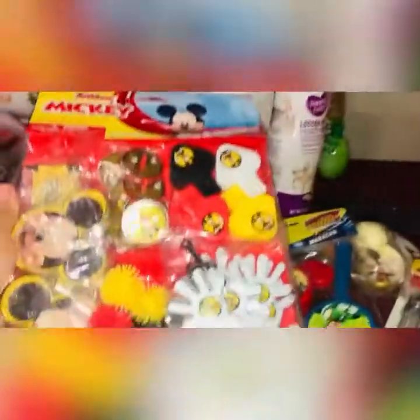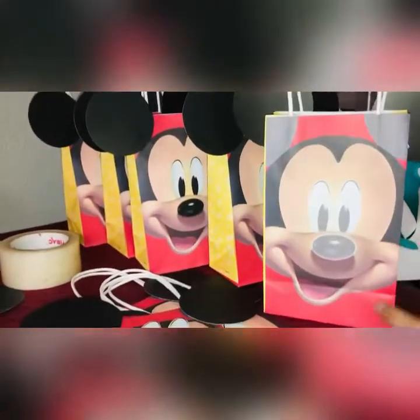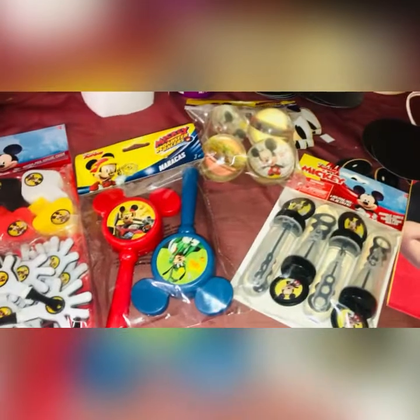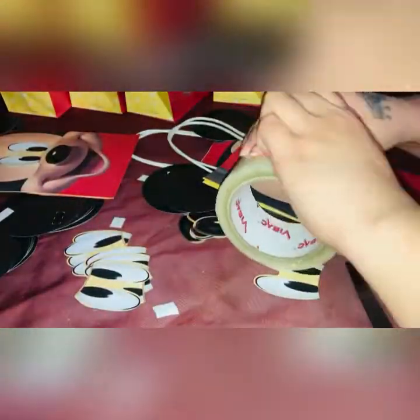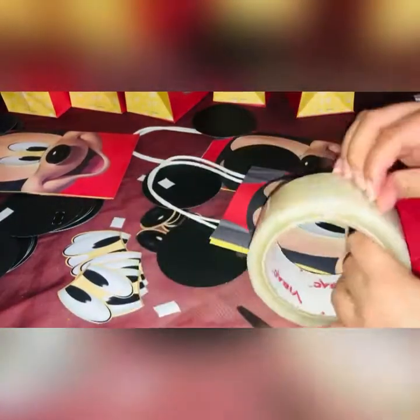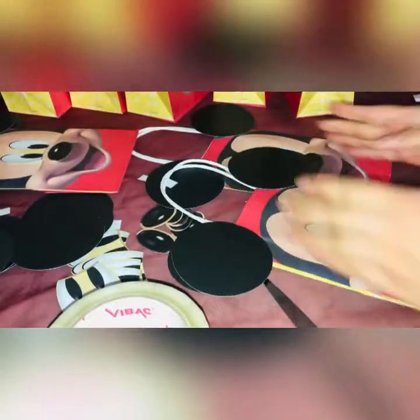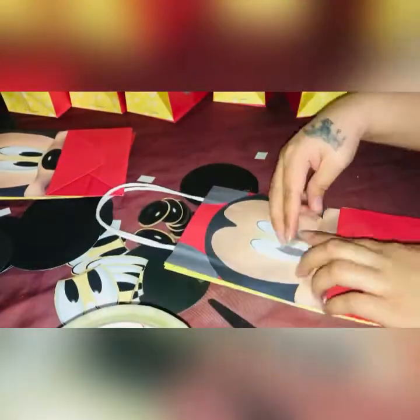As you can see they're all there — that's what it looks like for now. I will be finishing those later. I'm finishing the back of the giveaway bags — just attaching the nose, eyes, and ears with tape. I do recommend double-sided tape or regular tape because the stickies on the back of these are not really as good as actual tape.